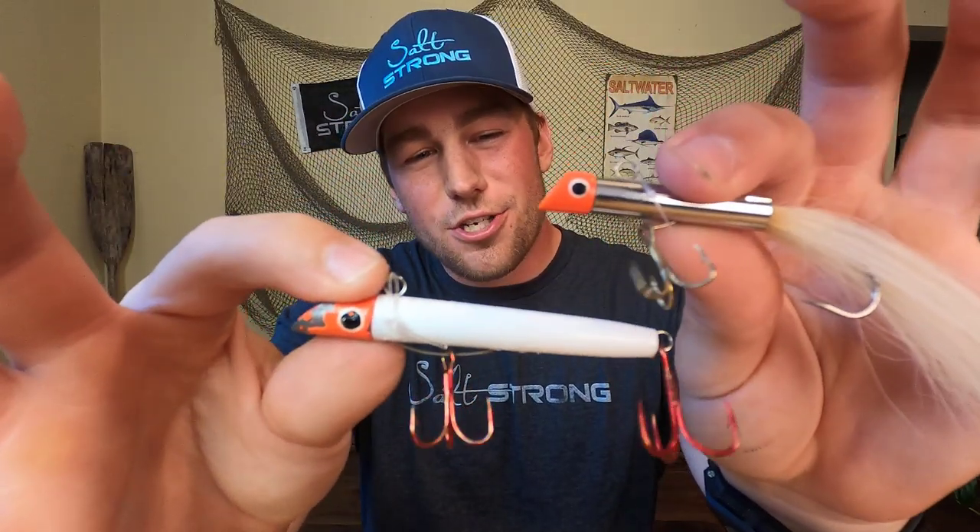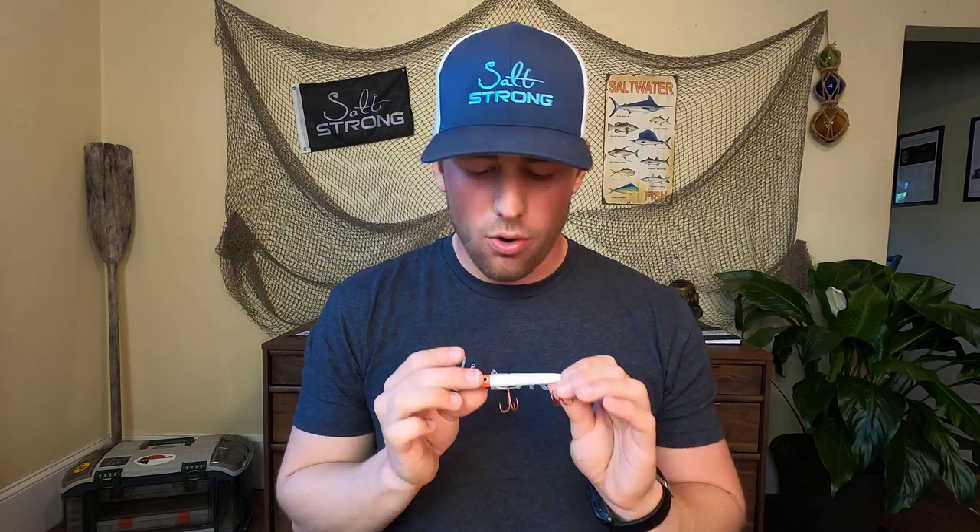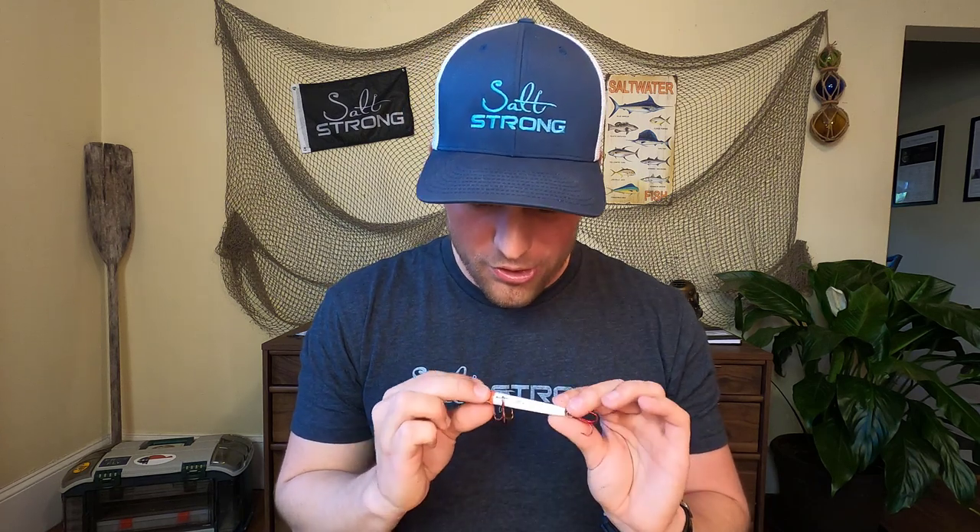That's going to wrap it up for the Sea Striker Gotcha plug review. I hope you guys enjoyed this video, and I can confidently say that this is my number one lure to go out to the surf, the pier, or the beach with, just because it can catch a multitude of species, it's very durable, very simple to use, and again it's got a great price point — especially when you're targeting toothy mackerel that are known for tearing up lures.